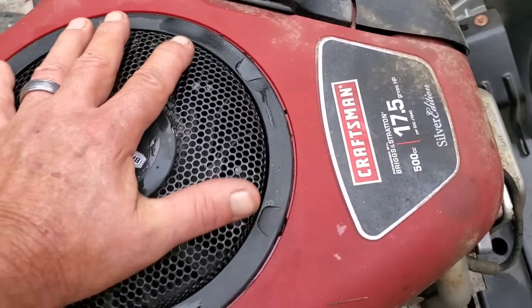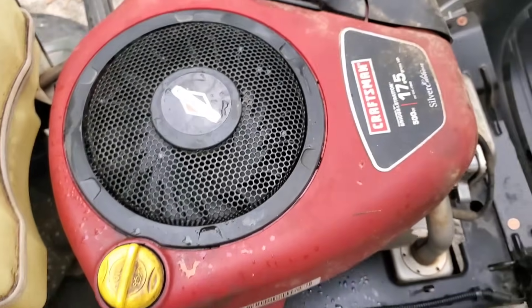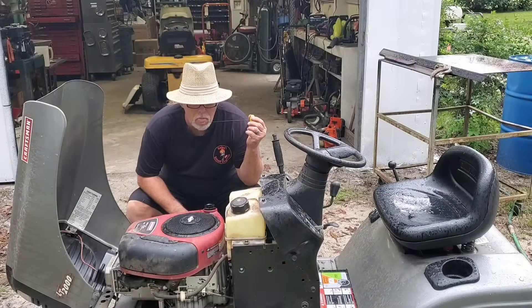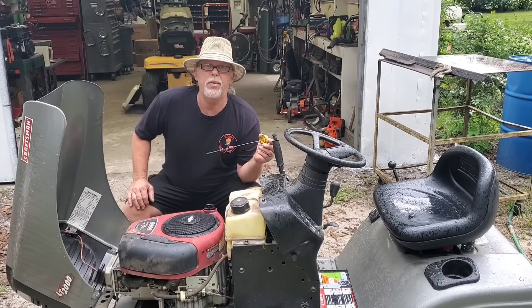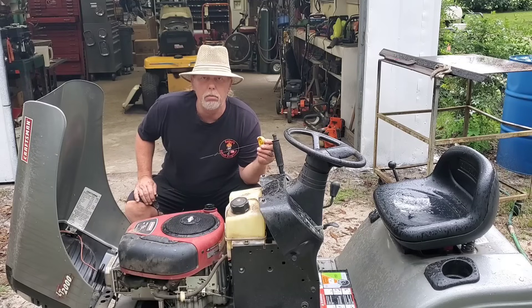This thing just will not spin over. Take a look at the oil — looks to me like that's overfull. Yeah, I think that's 50/50. Kind of tastes like 87 octane with 10 percent ethanol. It's a 10W30 — that's it. Let's fix it.